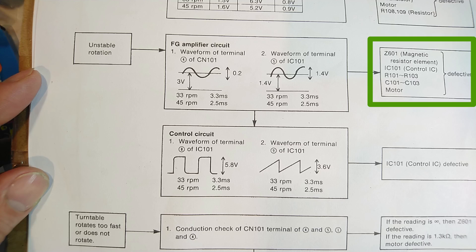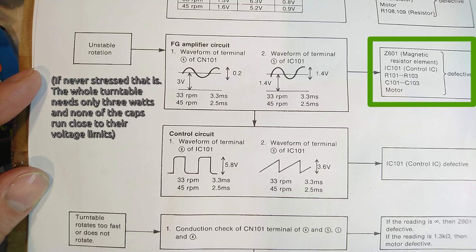I also checked the resistors and capacitors mentioned in the service manual and they are all fine. These parts rarely die anyway.